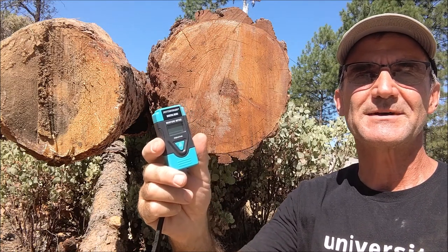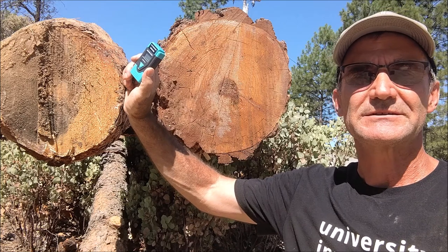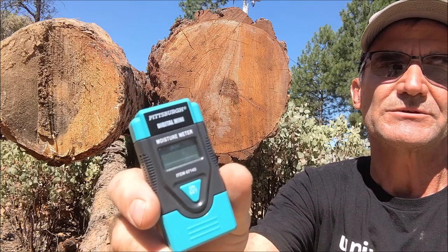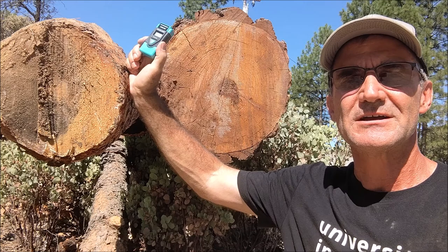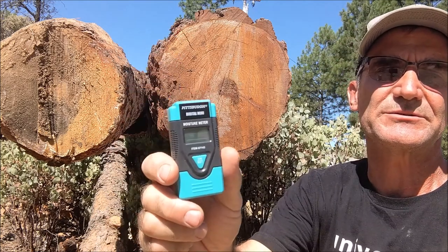Hey problem solvers, Colfax Math here. I'm out on a construction site where we've logged it and then we're going to take these logs and mill them. Today we're going to use our Pittsburgh moisture meter to figure out the moisture content in these logs. This channel is a practical math channel, so we're going to talk about percentages today, and specifically moisture percentages.